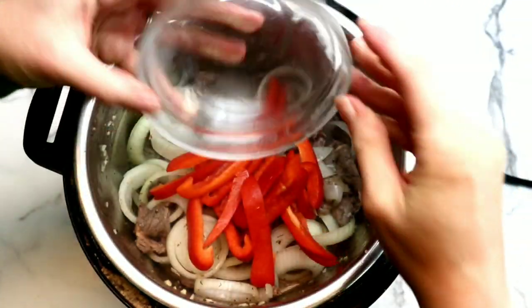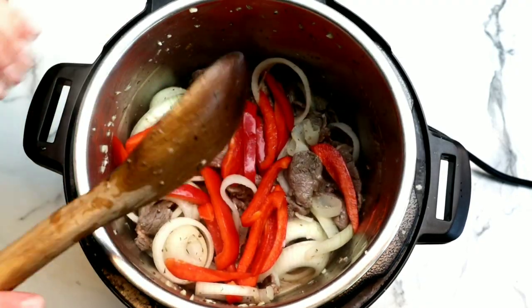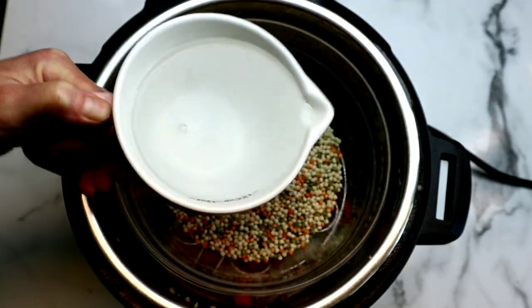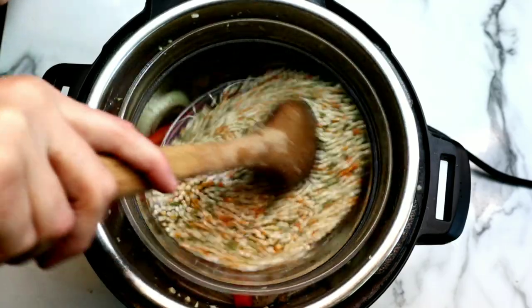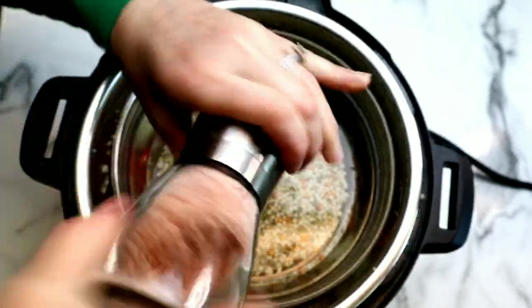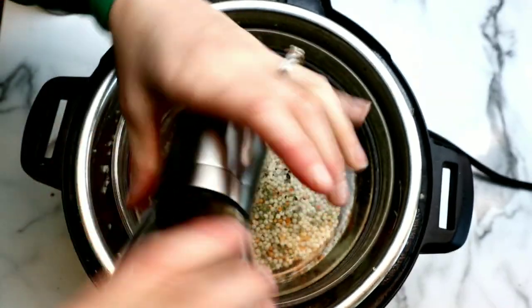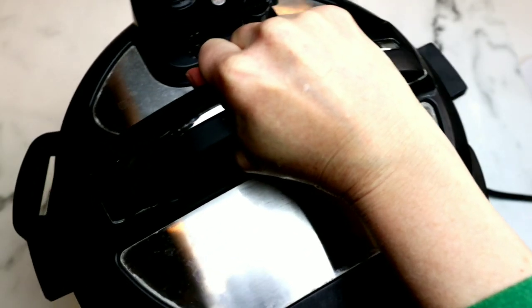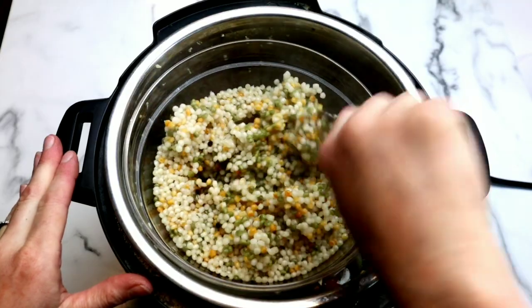We're going to add our bell peppers. I did not want to sauté these because I didn't want them to get too soft. Place in our trivet and a heatproof glass bowl — I'm cooking some Israeli couscous along with my beef for an easy weeknight dinner. If you only want the gyro meat, you can skip this step, or you can swap in some white rice instead. Add our couscous and filtered water — it's a one-to-one ratio — stir it around, and add just a little bit of salt and pepper. Then close the lid, make sure the silicone ring is on, set it to high pressure for four minutes, and allow 10 minutes of natural pressure release. When the pin drops, open the lid to your perfectly cooked dinner.